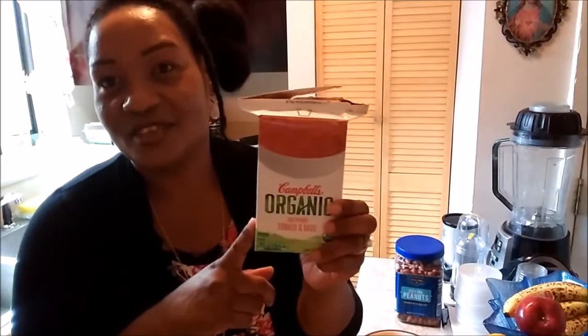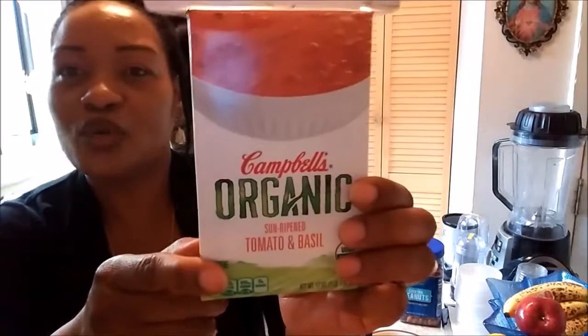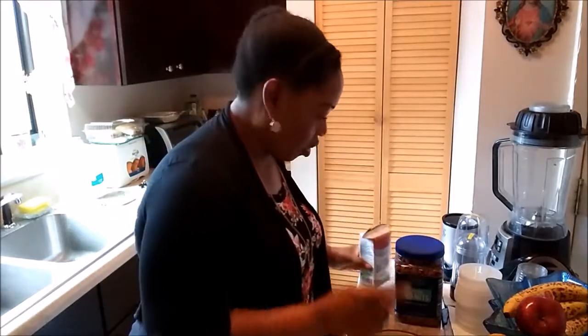Hey YouTube family, we're on to another Dollar Tree economical healthy organic soup — only a dollar — and this one is the sun-ripened tomato and basil. I just put it in the microwave to warm, and this is the consistency of it. I like it because it's tomato, so it's supposed to be a little on the watery side, but not bad at all. There's still a creaminess to it, you can see that. Now I'm gonna test it first and let you know what it tastes like.